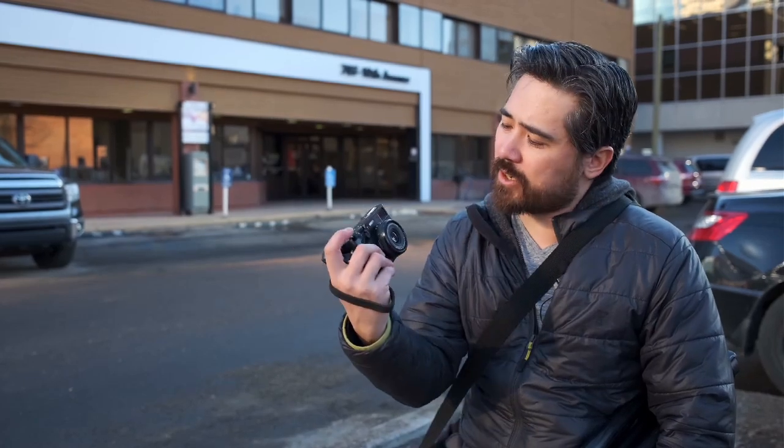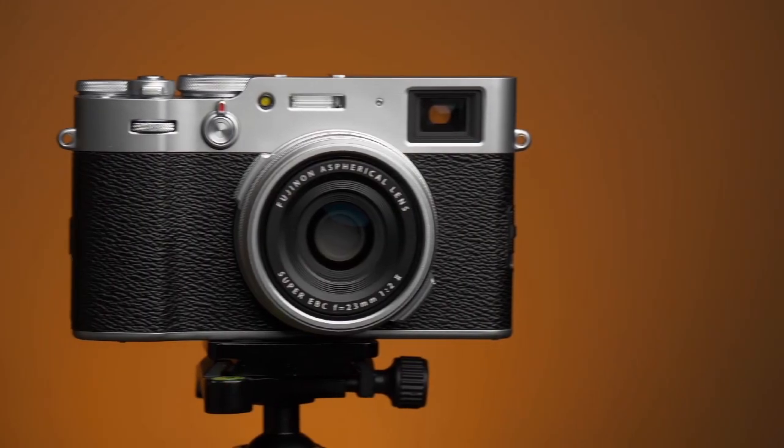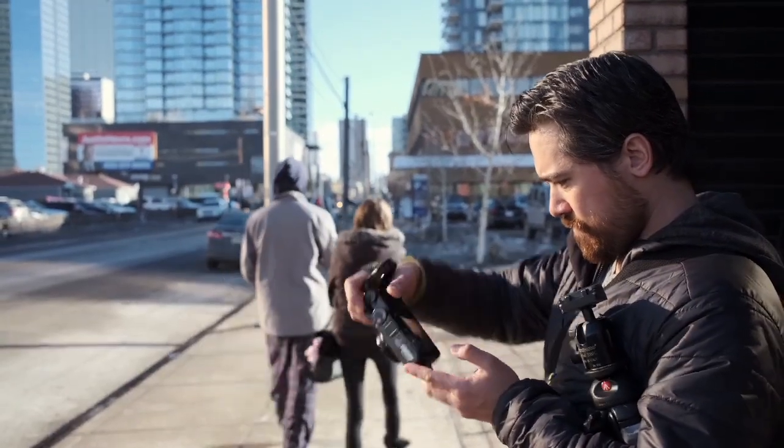Welcome back to DPReviewTV. Chris Nichols here, and today we're going to be wandering around downtown Calgary with the brand new pre-production Fuji X100V. We're going to take a slightly different approach — we often try to throw a lot of information at you, all the specs, all the information, but a lot of that you already know or can find on DPReview.com. We think it'd be more valuable in a video context to just talk about the things that really appeal to us, how we're shooting the camera, and the features that really stand out, positive or negative.